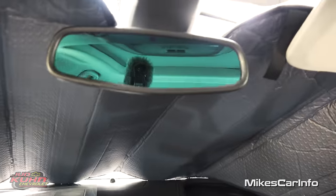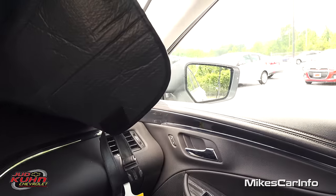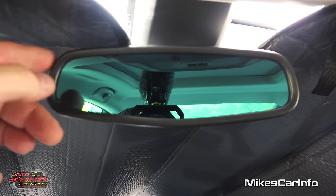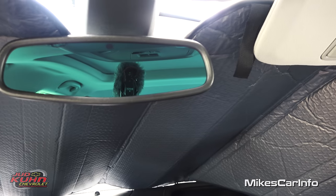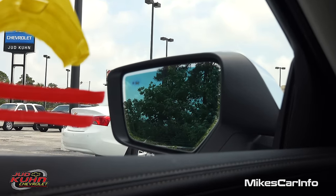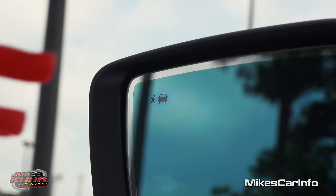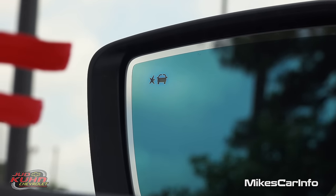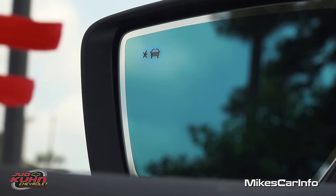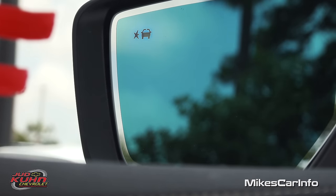You have an auto-dim rearview mirror and also an auto-dim side mirror on the driver's side but not the passenger side. The blind spot monitoring system has a little icon here on the side mirror that will illuminate when there's a vehicle in your blind spot. It's on both sides, and if you put your turn signal on in that direction it's going to give you an audible warning to let you know there's somebody there.